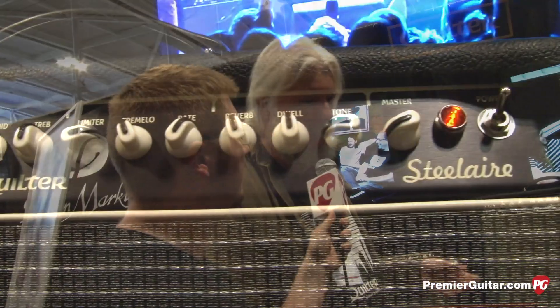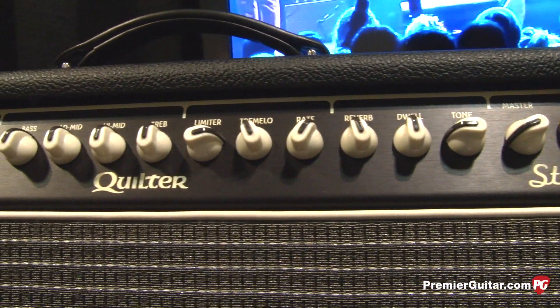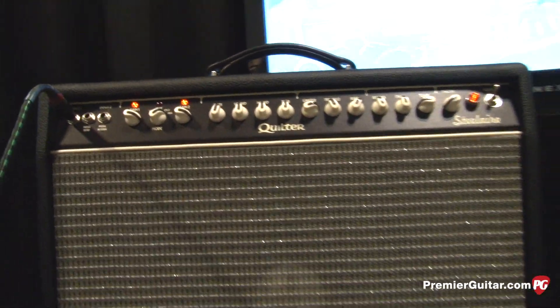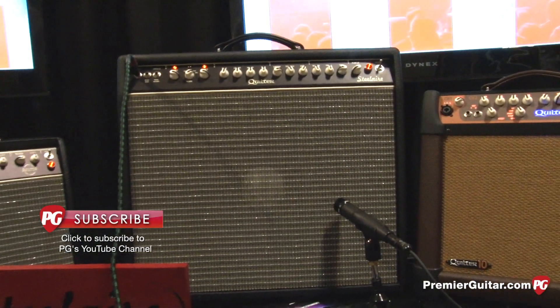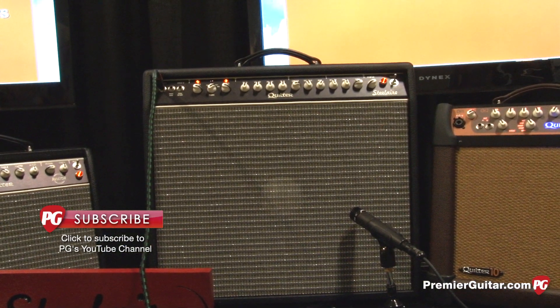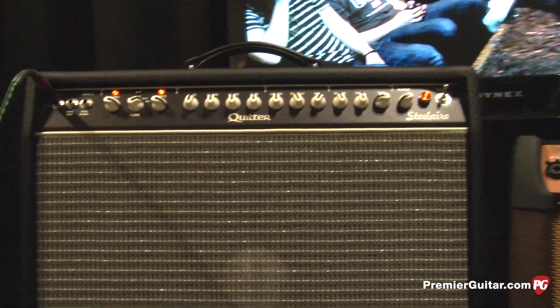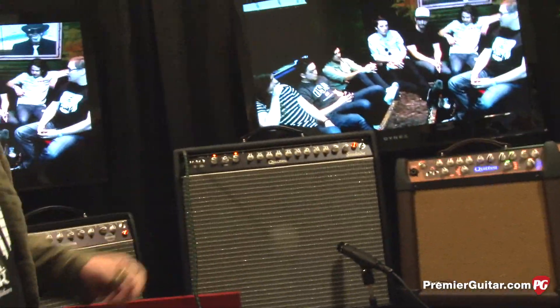We've even got a couple of beta testers playing their fiddle through it and reporting very good results. It's got pretty much the same features as all our products with some extra additions for the steel player. We got a nice full service EQ section and you just heard a nice clean sound. We can also gain it up and get a nice rock sound out of it. And we can now punch in a limiter to kind of smooth out that overdrive.